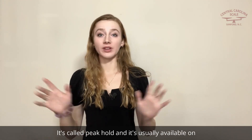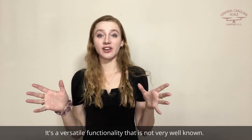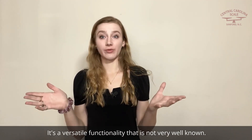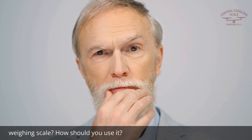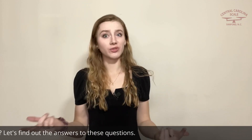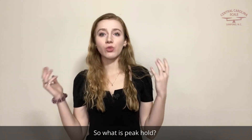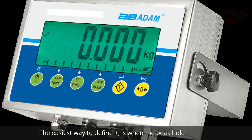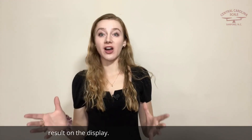It's called Peak Hold, and it's usually available on everything from floor scales to analytical balances. It's a versatile functionality that is not very well known. But what does Peak Hold do? Why is it useful on a weighing scale? How should you use it? Do you need it? Let's find out. So what is Peak Hold? The easiest way to define it is: when the Peak Hold function is activated, the scale records the highest reading detected by the scale or balance, and holds the result on the display.